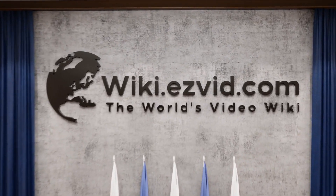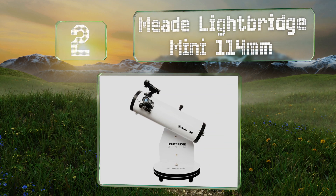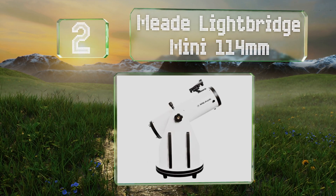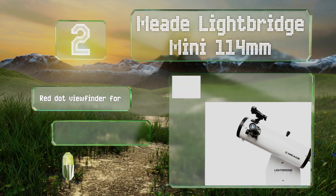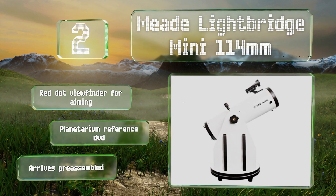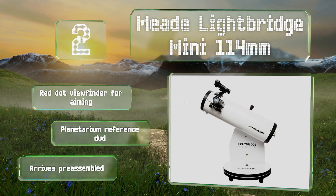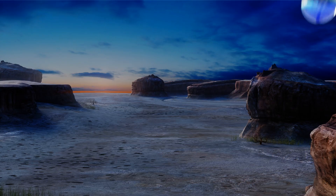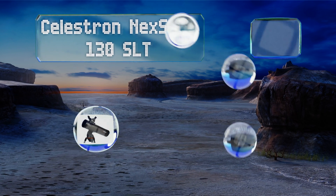At number two, the Meade LightBridge Mini 114 is a parabolic tabletop option that's light and easy to use. It comes with a pair of eyepieces for low and high magnification, and the Dobsonian swivel mount allows for 360 degrees of unobstructed stargazing. It includes a red dot viewfinder for aiming and a planetarium reference DVD, and it arrives pre-assembled.